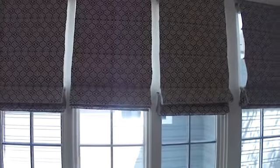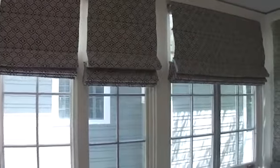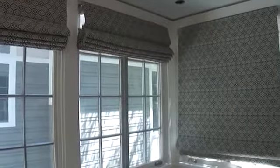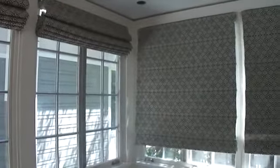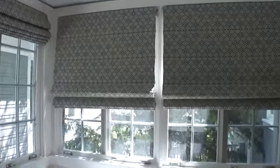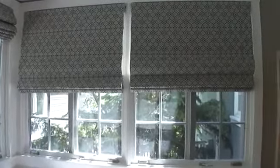These shades are all working off of the SOMFI ST30 RTS radio frequency motor, utilizing the 16-channel TELUS Pure remote control.